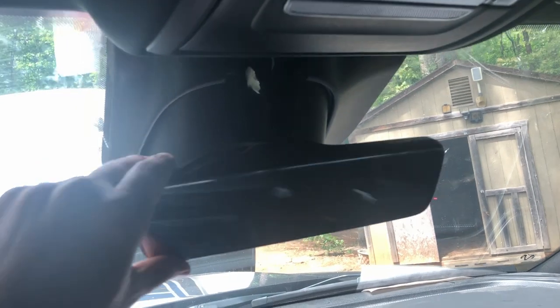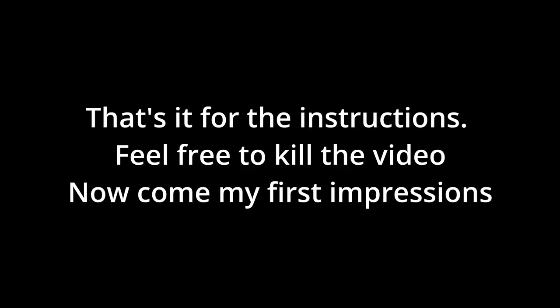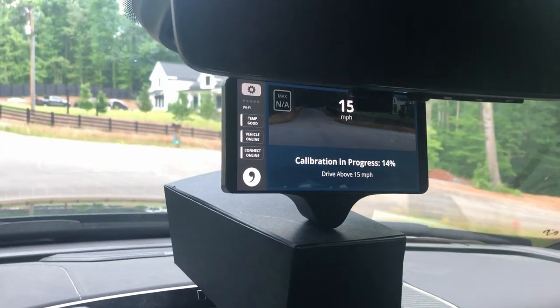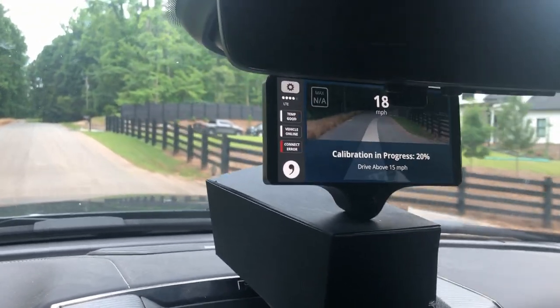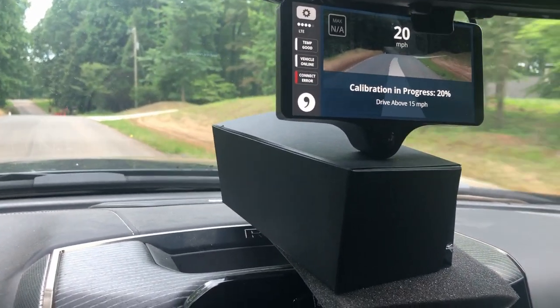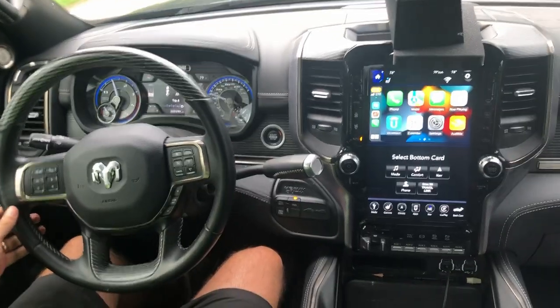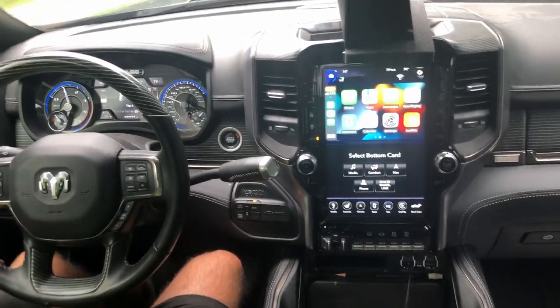I'm putting the panel back now — just aligning it and pushing it against the windshield, and that took all of two seconds. Much easier than taking it off. Now I've got to get the final piece on, which is still in the garage curing from last night. I didn't have the patience to wait and it already fell off once — I'm in the calibration process and that's my improvised rig to make sure it doesn't fall a second time.